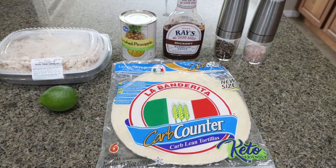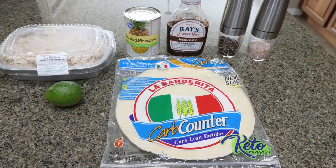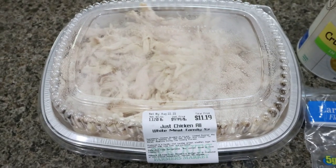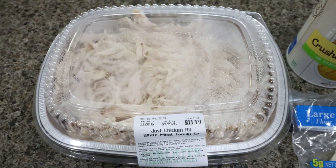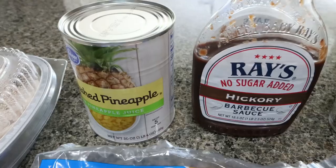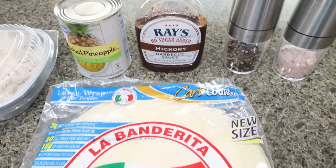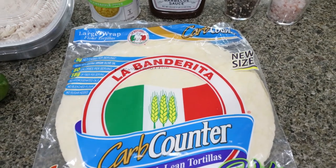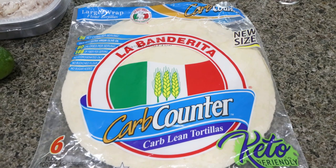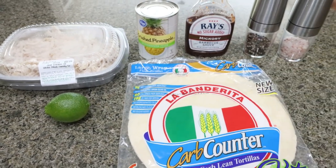For lunch this week I'm making Hawaiian barbecue chicken tacos. I'm so excited for these — they have a ton of protein and are super simple to make. You're going to need four cups of shredded chicken. I just bought the all white meat shredded chicken from Sprouts — it is zero points. You'll need a can of crushed pineapple, sugar-free barbecue sauce of your choice, salt and pepper, any low carb wrap that you want. Points will vary — these particular ones are two points, though you can get one point wraps as well. And you'll need a fresh lime and some fresh cilantro if you choose.